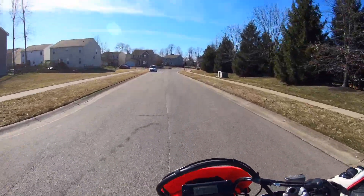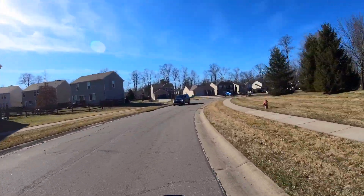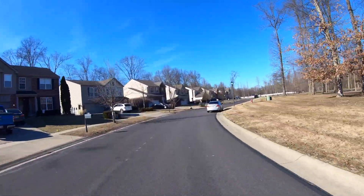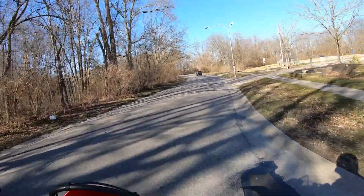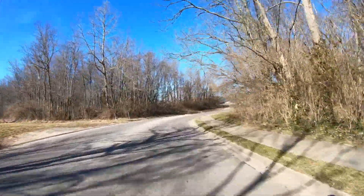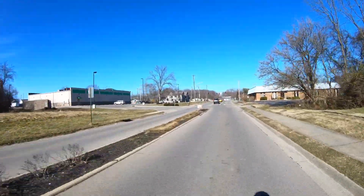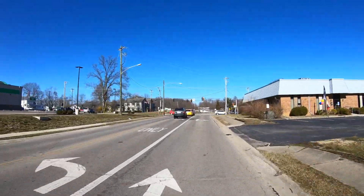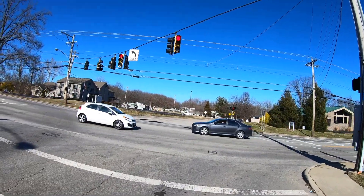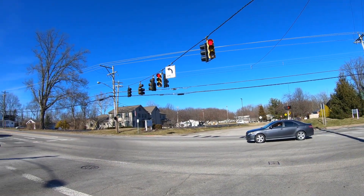This is going to be like the first ride this year on the CRF450L. Testing out the motovlog setup, see how it sounds. Let the bike warm up some. The roads are a little dirty so we'll take it easy, but it'll be fun just to get out. The little mic is tickling my chin.